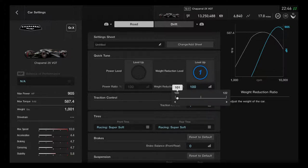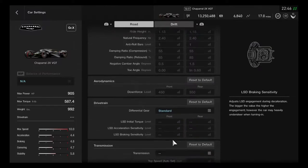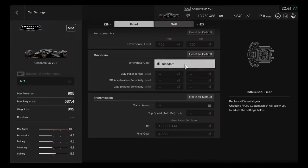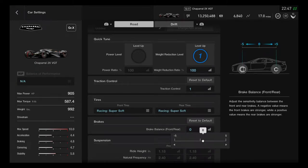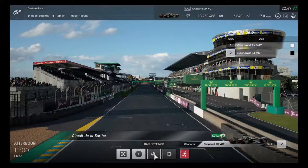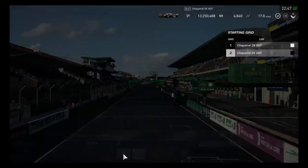Weight reduction can increase weight but also decreases acceleration, braking, cornering, and stability. There's nothing else to tune — only weight reduction is needed. The brake balance should be okay, and racing super soft tires are included. Phase 2 is ready — on to round 2 for a nice clean race.